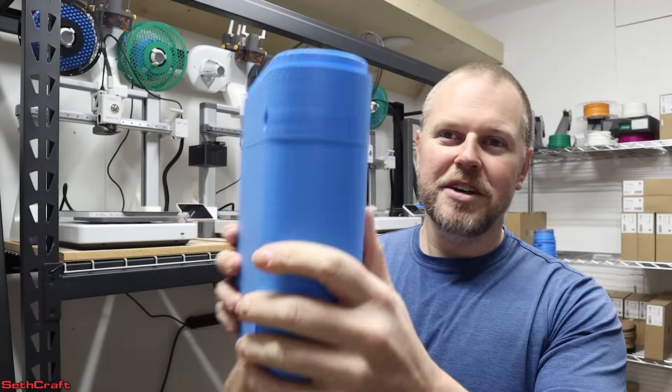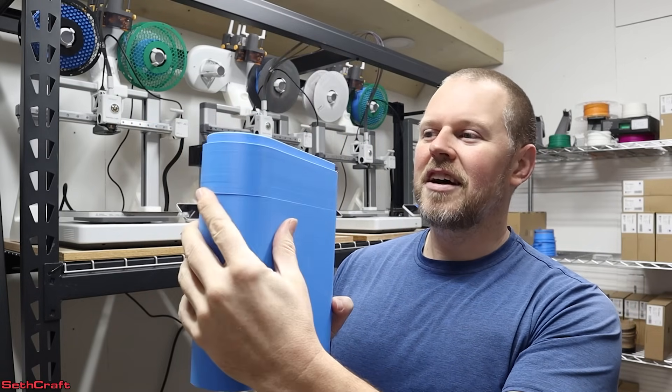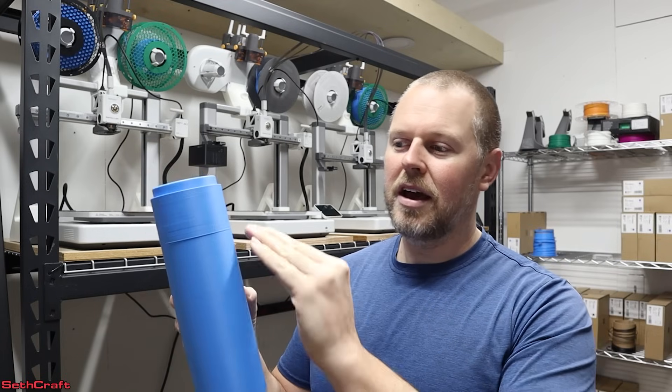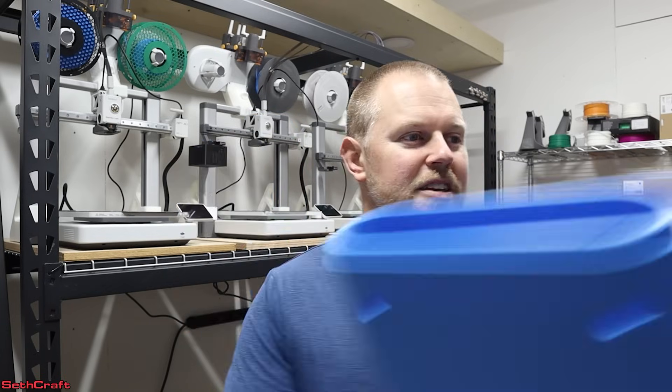Cold weather hit, and I installed an oil-filled heater. Every time that would cycle on or off, I started getting step issues. There is a line around this tall print — what was happening is the power would blink real quick and cause a step. I would have them multiple times in these long prints.